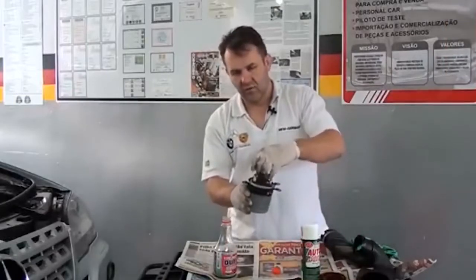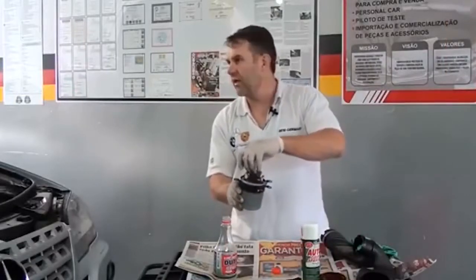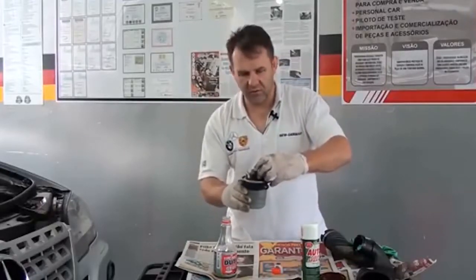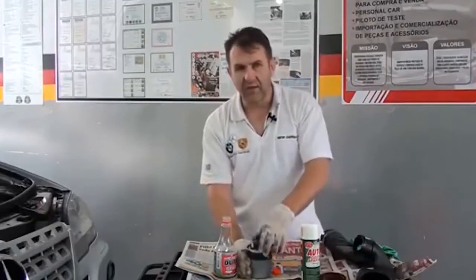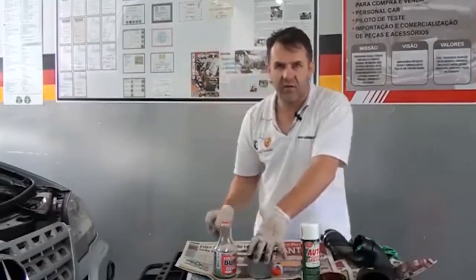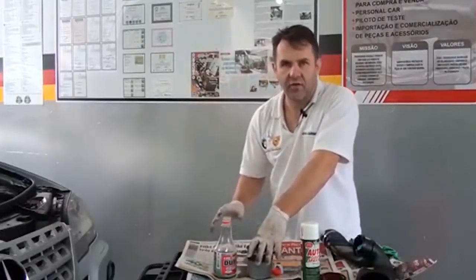Após feita a montagem, nós vamos funcionar o carro em um lugar arejado. Vamos deixar o produto agir por uns 20, 30 minutos, até que o sistema esteja completamente limpo. Aí automaticamente vai diminuindo a fumaça.